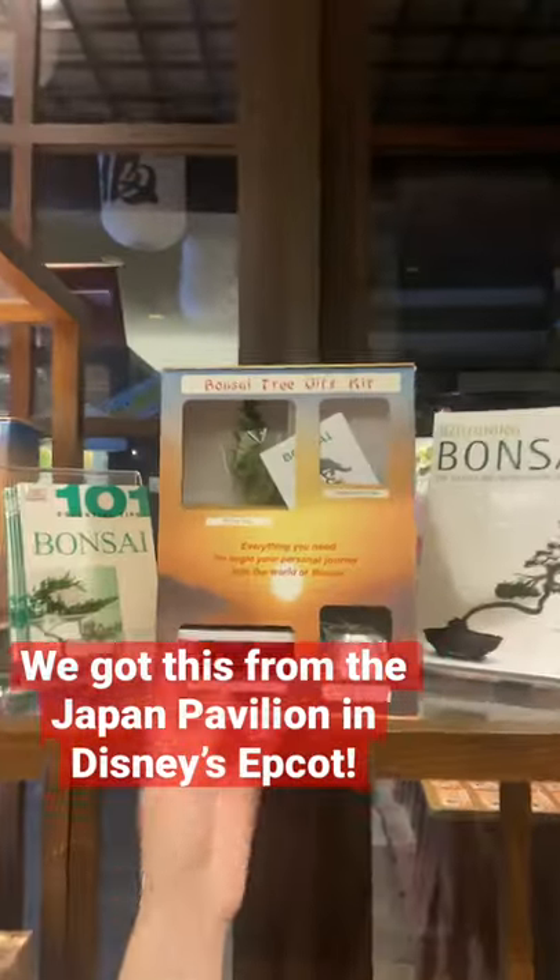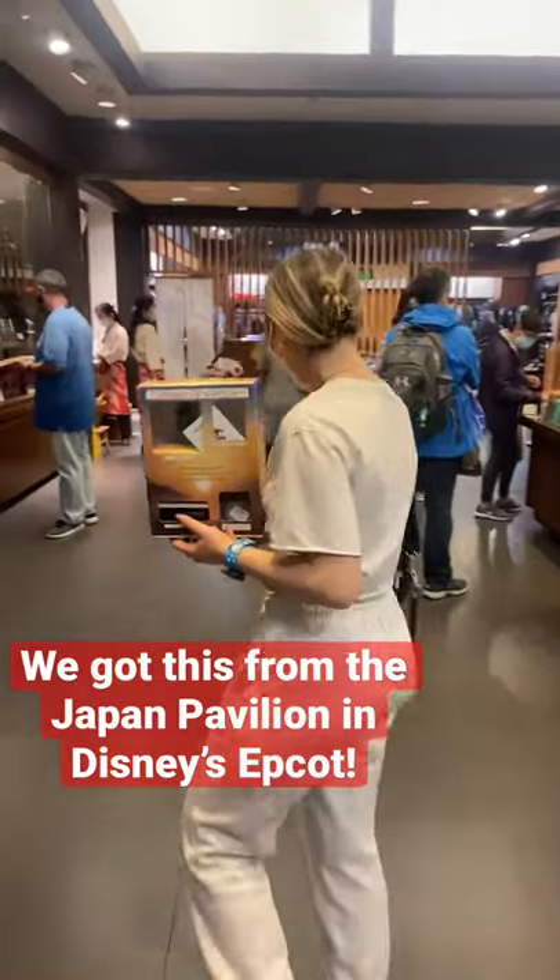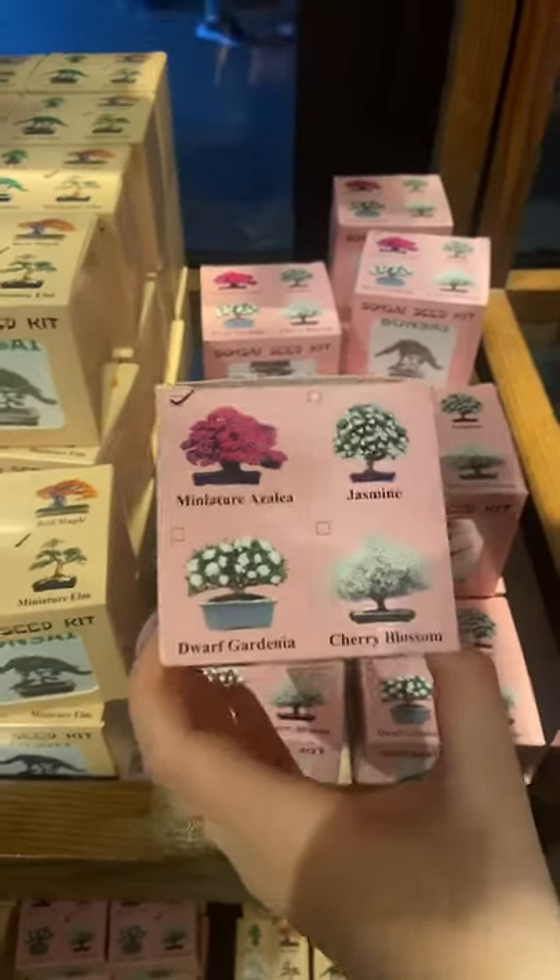Emma, I challenge you to grow a bonsai tree. This is going to be fun. Let's bring it home. We also need a miniature azalea.